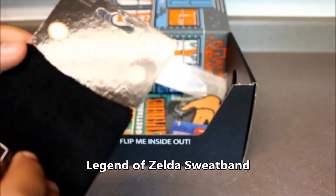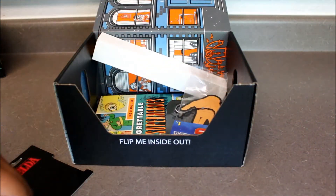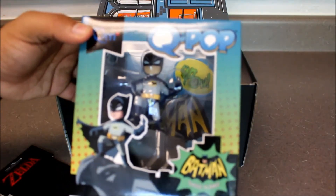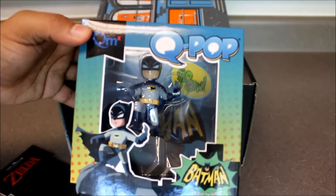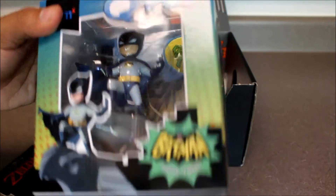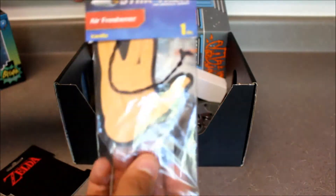Next up is a Legend of Zelda sweatband — perfect fit, and I'm going to wear it for the rest of the video. One thing I was discussing earlier: what comes to mind when you think of a hero? We've already got Batman, a real anti-hero — the only thing he doesn't really believe in doing is killing, but he's coming from a vengeance standpoint more than justice. He's the Dark Knight after all. It's interesting that they put this in — it speaks to the commentary of what they're doing with the reboot of the Heroes box.